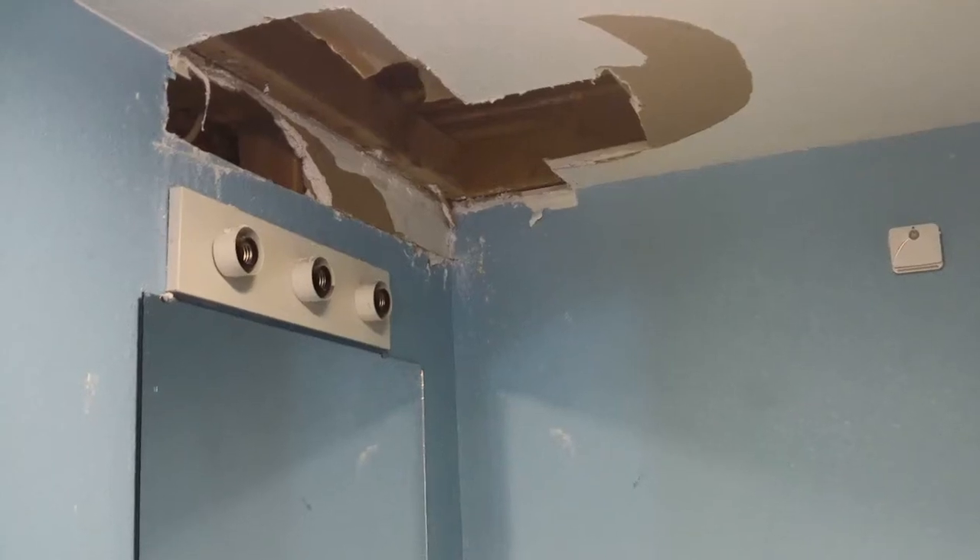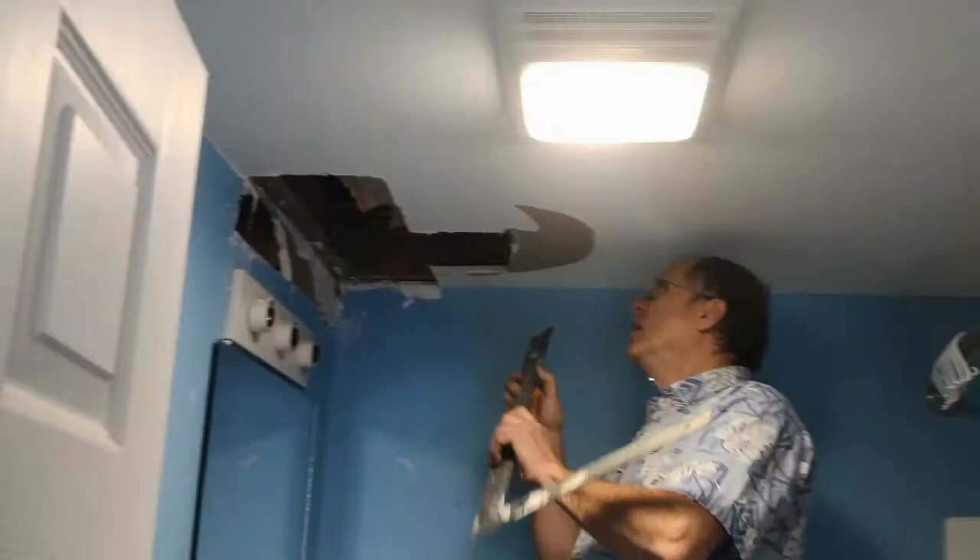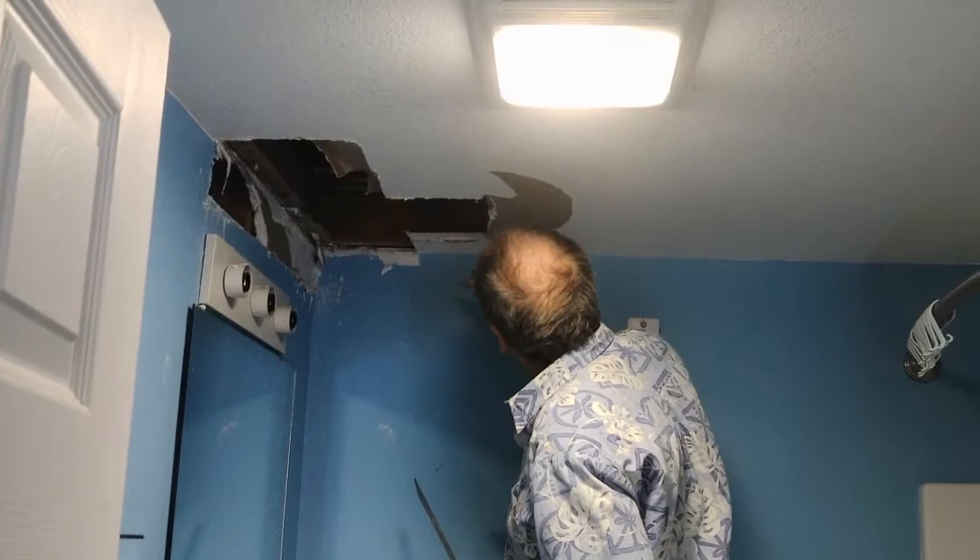Today we're going to repair this hole created when we had to cut into the ceiling and the wall to fix a plumbing problem. I'm going to end up marking a cut point that splits this ceiling joist so that I can put a patch between here and there.